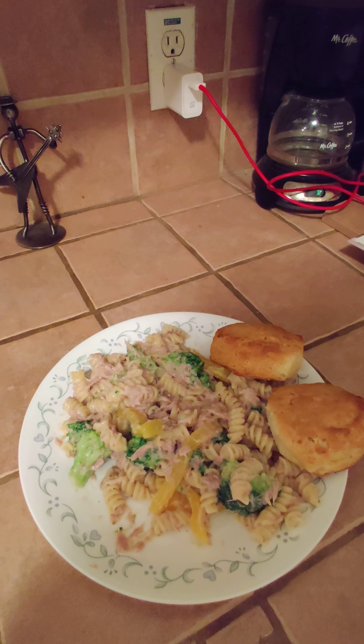Now that the pasta is almost ready, I mix in all the vegetables and get those all heated up. Pasta and vegetables all drained — now to mix in the alfredo sauce.